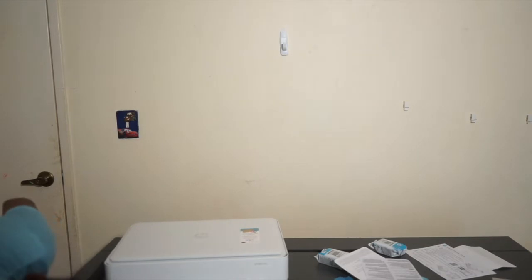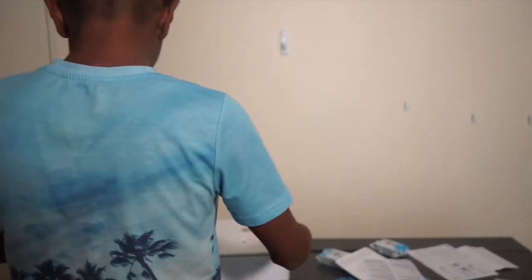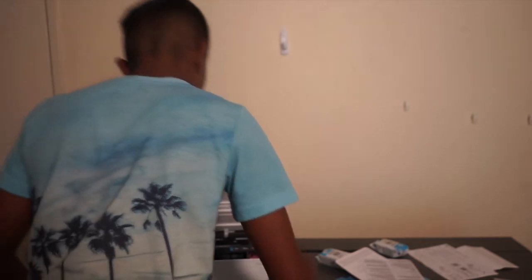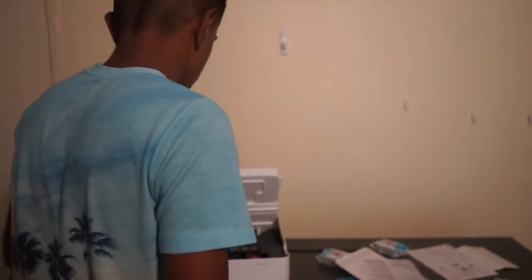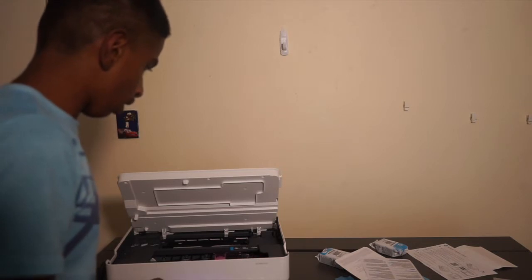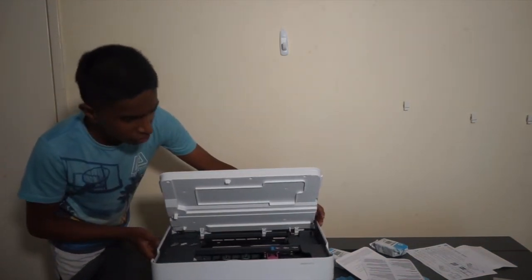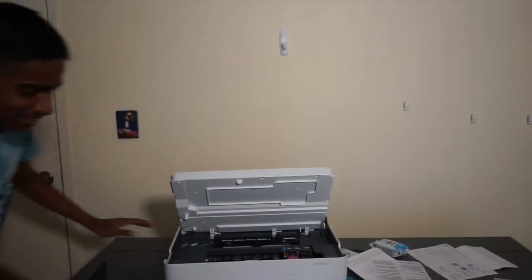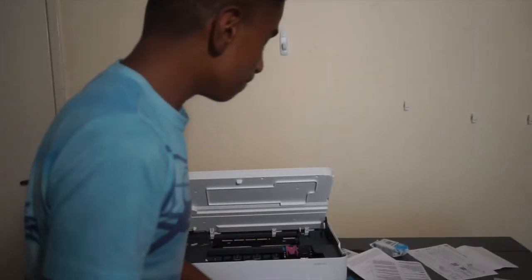Let me try to put the ink in. Open this up. I believe the pink section is for ink. Oh — did you hear that noise it just made? I opened it and the carriage moved into position automatically. That's amazing — so cool!